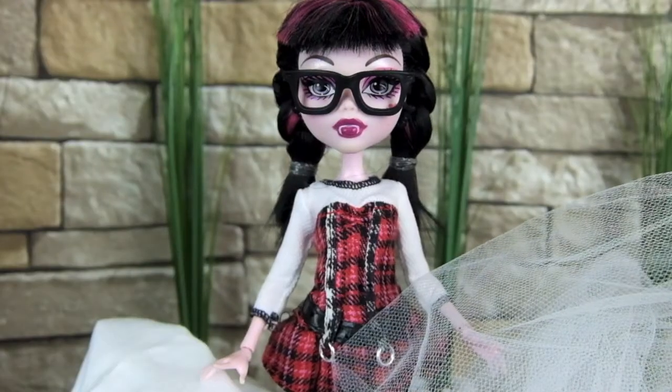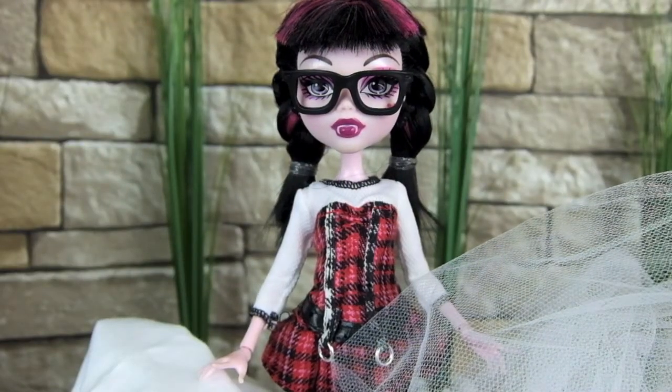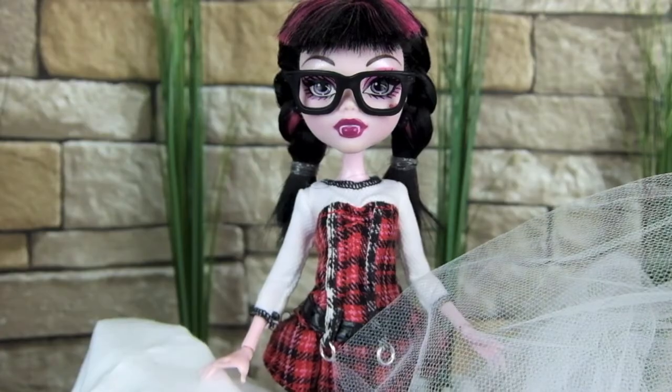Boo! Oh, did I scare you? In this video, I'm going to show you how I made my dog ghost costume.